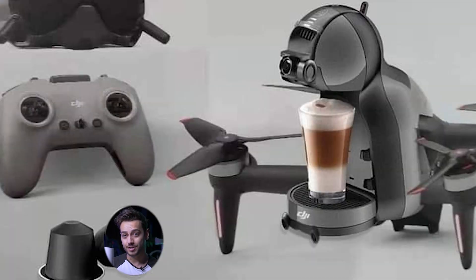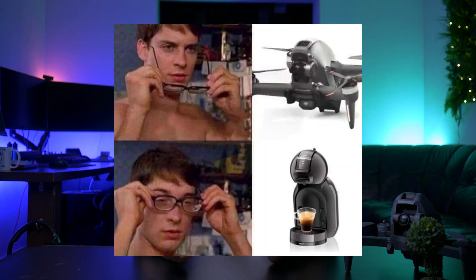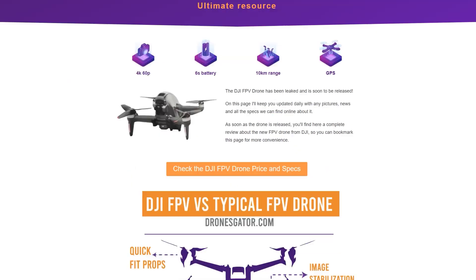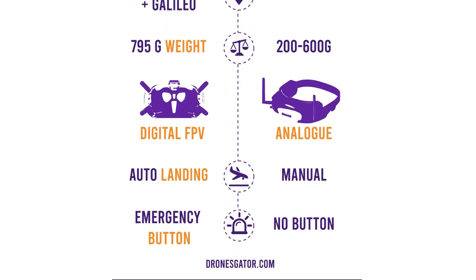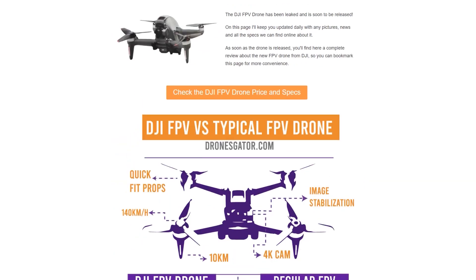Don't you sometimes wish you could get your morning coffee delivered by a drone? The future is here — joking, this is actually tea because I have the virus. The DJI FPV drone is finally here and in this video I'm going to cover all the details from the most frequently asked questions to some details people don't even think to ask. You can check the specs in the description as well as a link to an article with an infographic comparing it to a regular FPV drone.